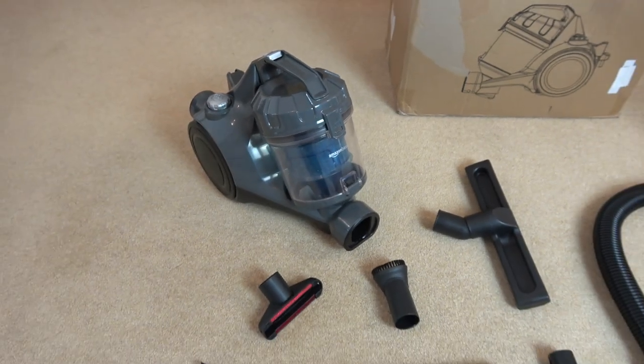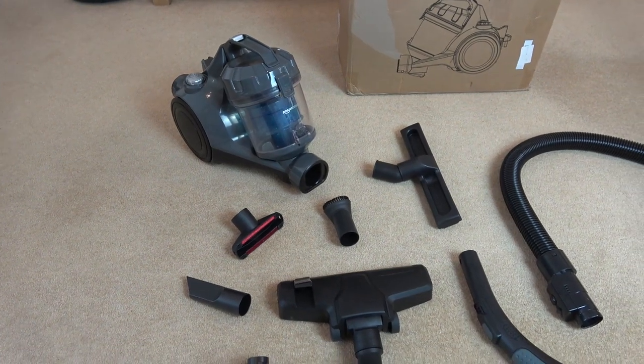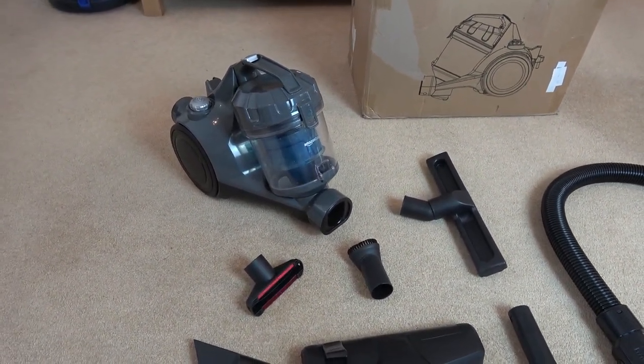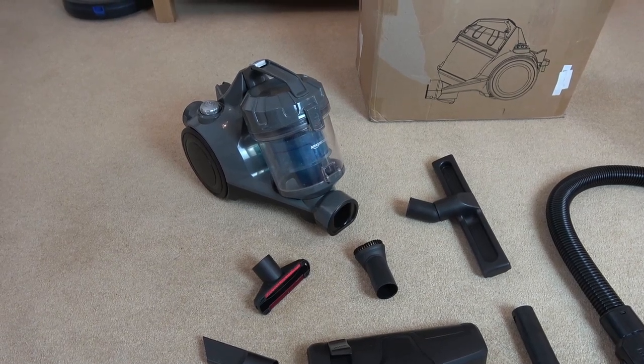Hello, this is Vince from The Two Reviewers and in this video today we're going to be looking at an Amazon Basics vacuum cleaner. This particular model is 1.5 litre, 700 watts.